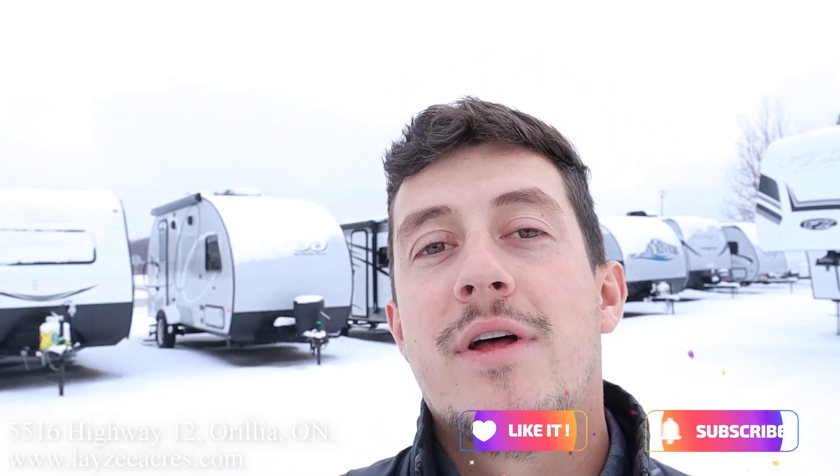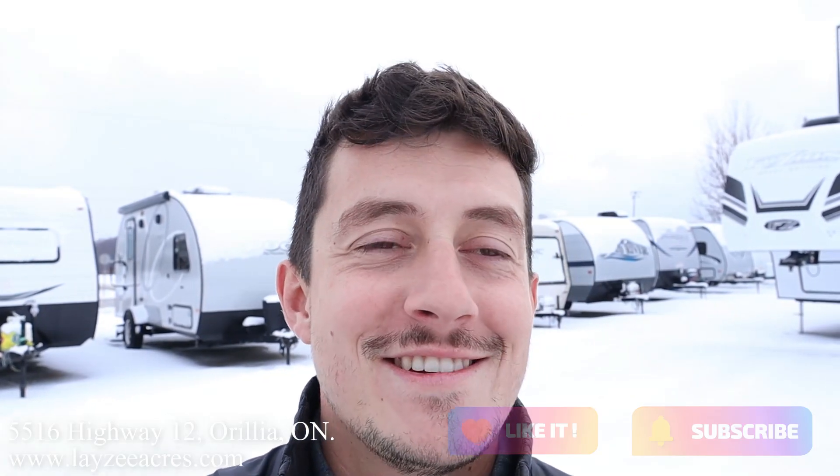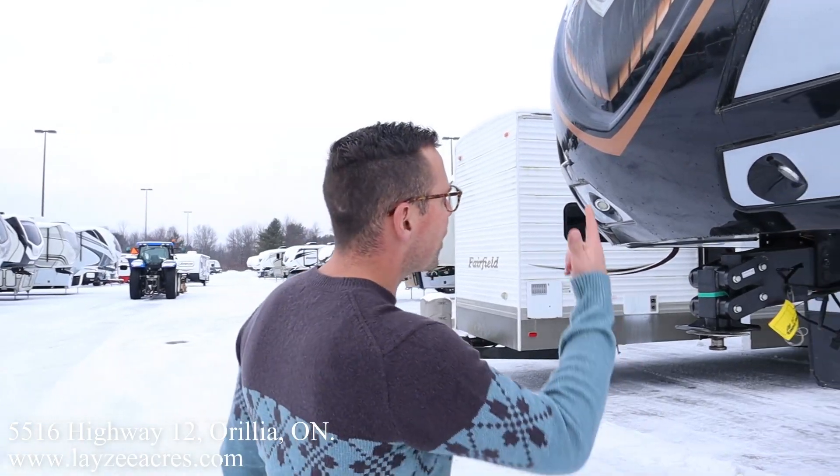What's going on guys — I'm a pretty enthusiastic person but I can never match Josh's energy. Anyway, like and subscribe to our channel if you like these videos. Let's get to the trailer.